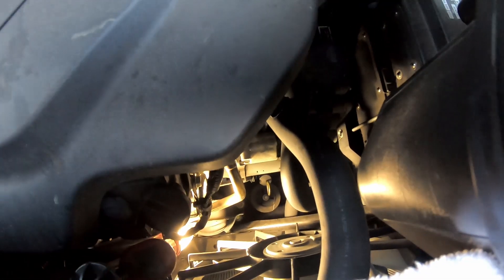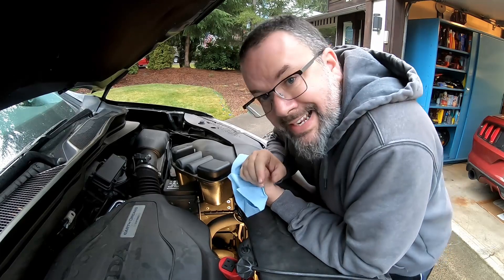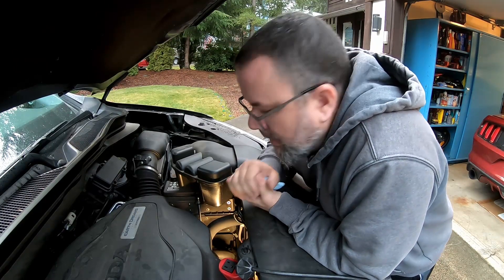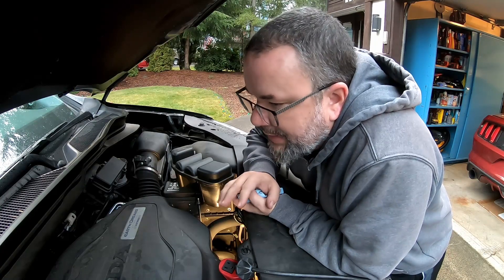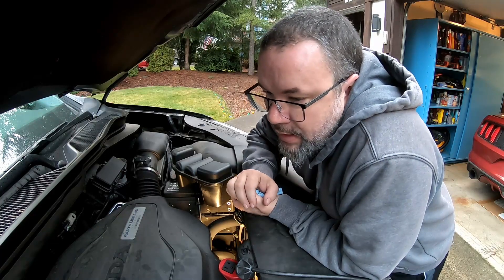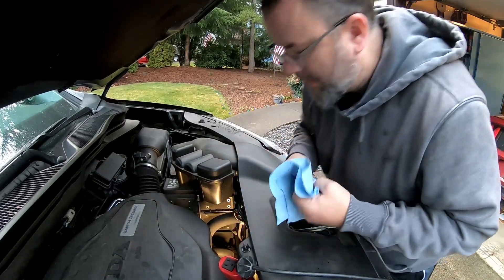Just got back from a trip around the block. So if I'm understanding what I've read online correctly, with these Honda transmissions in the Ridgeline — I think it's first and second generation — if any of this doesn't make sense or is incorrect, please correct me in the comments. But what I understand is: unlike a lot of older conventional automatic transmissions, with these you want to get it up to operating temperature, park it on level ground, shut it off, and then check it shortly thereafter with the engine off.